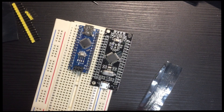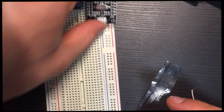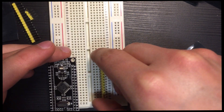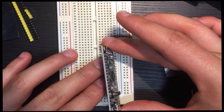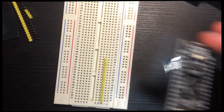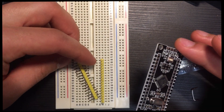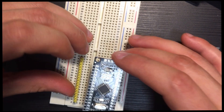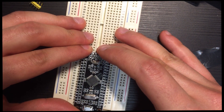The way I like to do this is first set up the pins to the board. We'll put a little bit of pressure on it. There we go — got one in. I'll put the second one and measure where it has to go, in the third row.